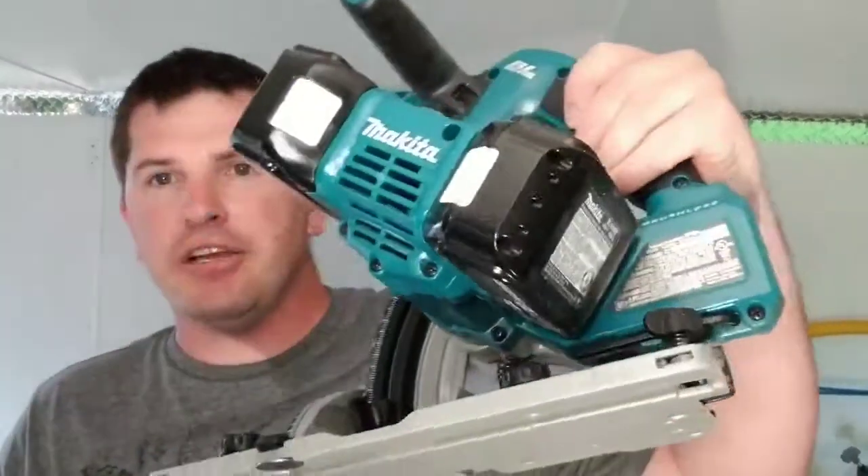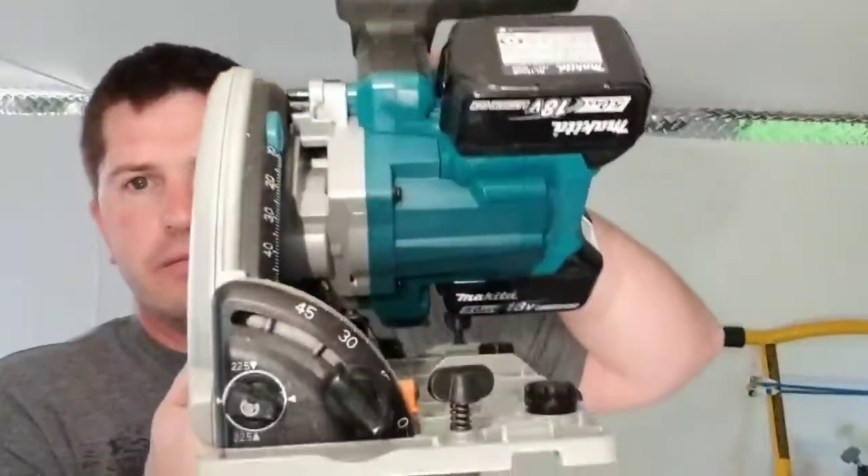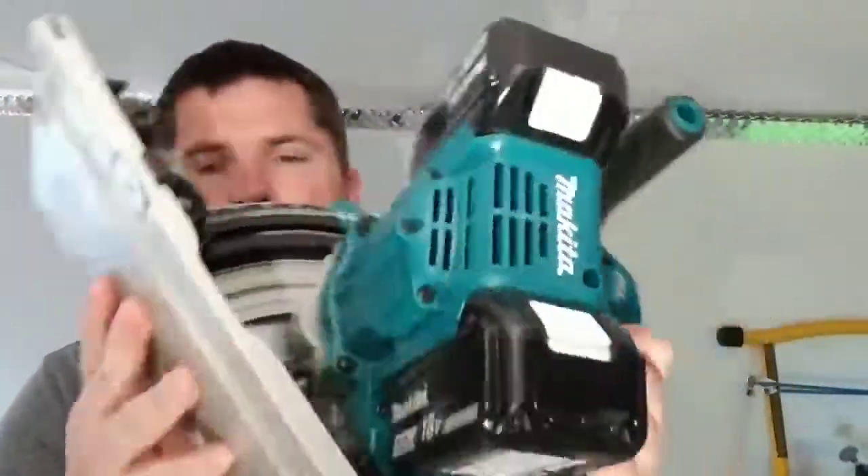It's 11.2 pounds as you see it here, with two batteries — so that's without the track. It's a 6.5-inch blade plunge circular saw.